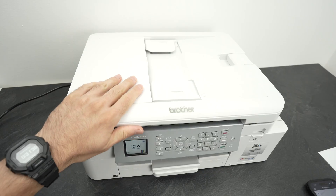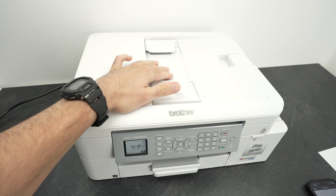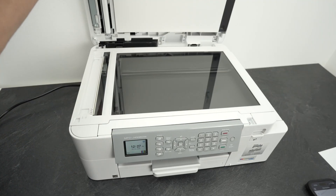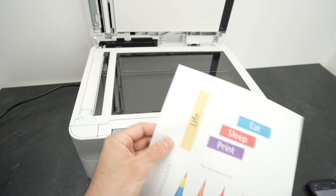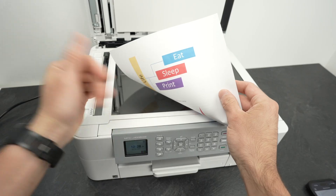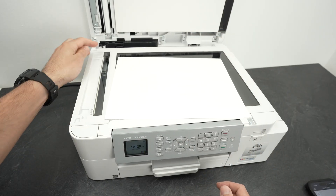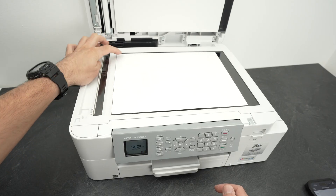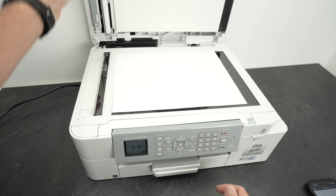To scan, you need to open the scan lid over here. I'll also show you how to scan using the top document feeder right after this. To have access to the scanner, you need to put the paper facing down with the top part towards the left side — just like that. You'll notice there is an arrow on the corner; simply glide the paper until its corner touches the corner with the arrow. Then close the lid.